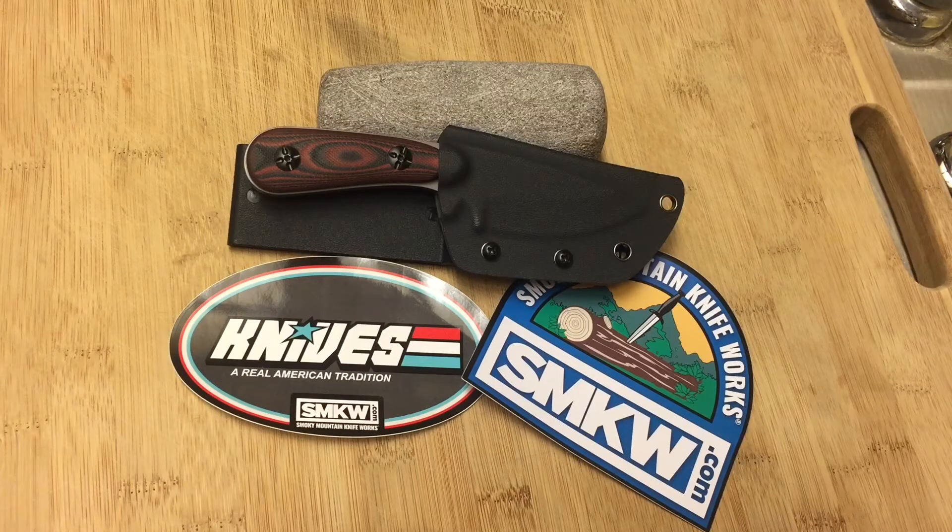It doesn't have a fancy name or anything like that, which is something I do kind of like. I'm making this video giving you the good, the bad, and the ugly about this knife, guys. First of all, let's start with the good.